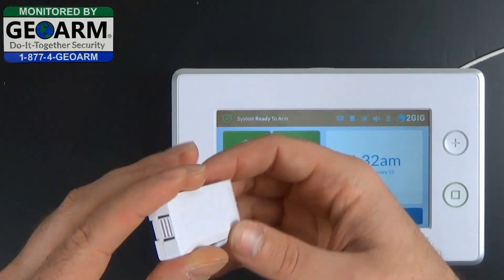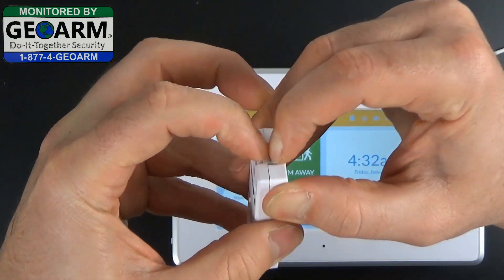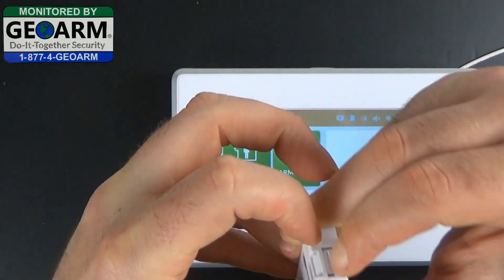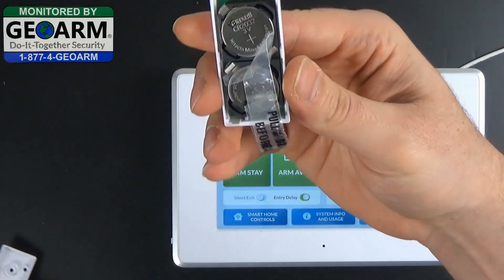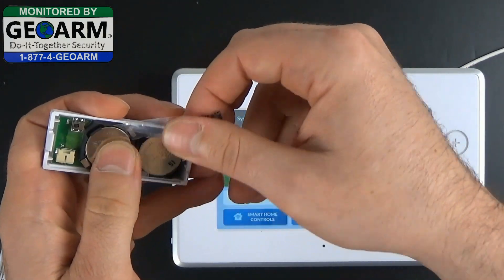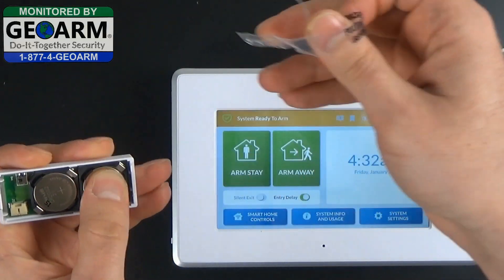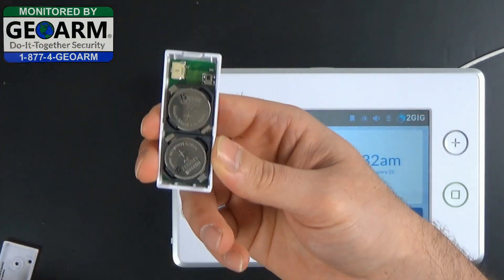your instructions, and the actual contact. You're going to open up the contact by pushing down on this depression and then separate the front plate from the back plate. You'll notice there's a little battery saver here — go ahead and pull those out from underneath and make sure the batteries are still in there good, so the batteries have some juice.